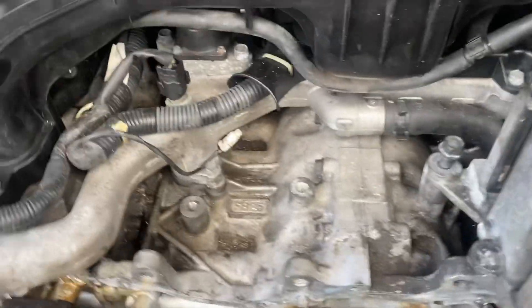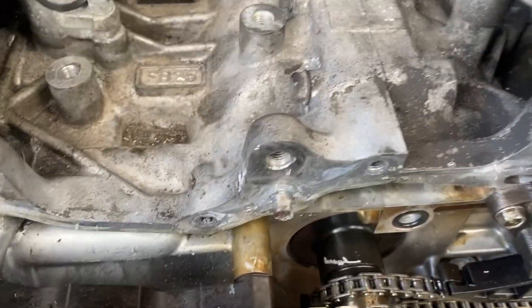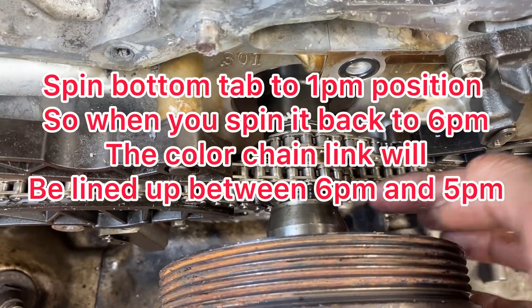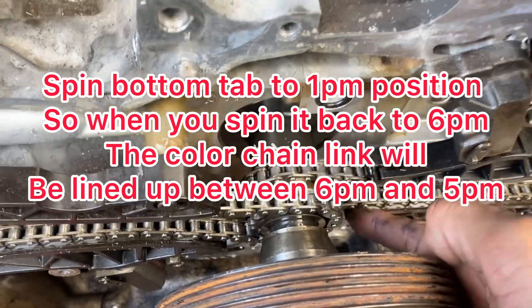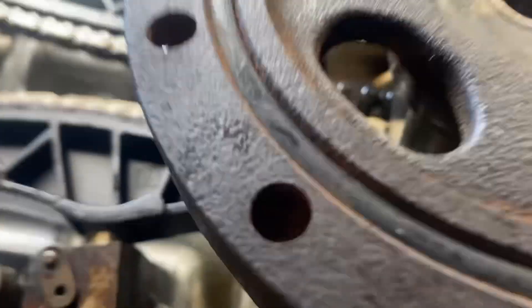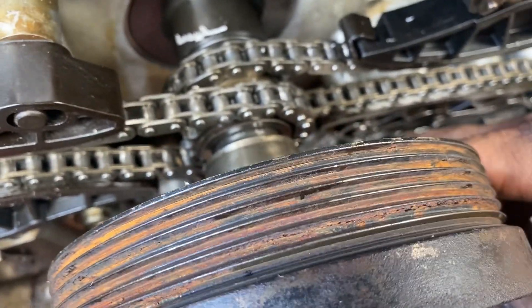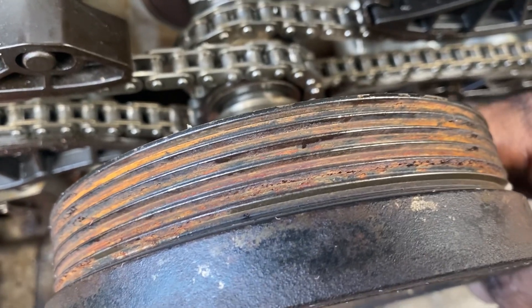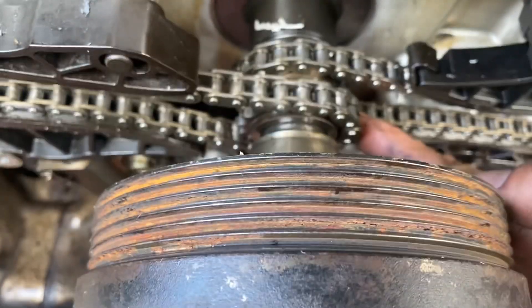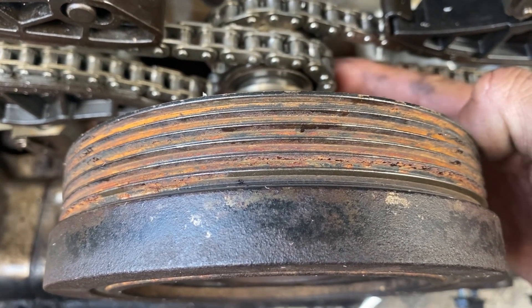You just grab one of these branches and you're gonna spin it all the way until that little tab is pointing up this way. Then this yellow chain link will be around here, so you gotta count it to where it goes to the right. You're gonna have the tab, and it's just to the right, so you're gonna count one, two, three.